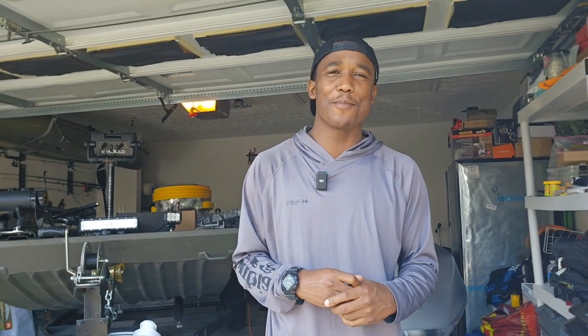Good morning guys, welcome back to another episode of Fishing This Therapy. Time to get that therapy — I'm up early in the morning. As you know, we're in the dog days of summer still, but I want to give you guys just a modification video.